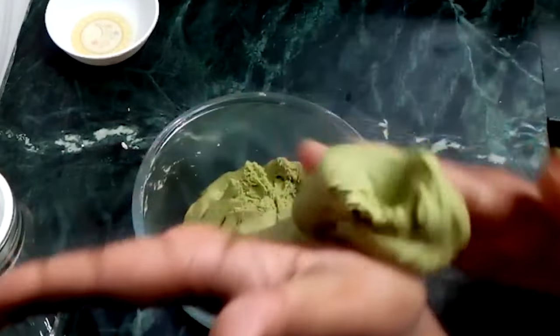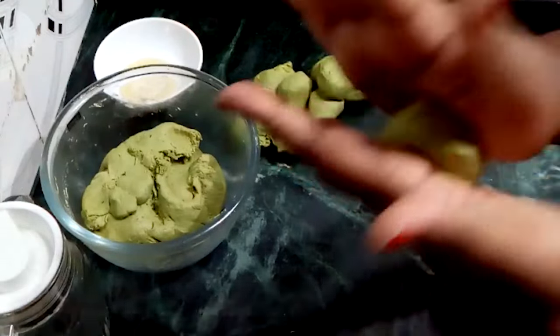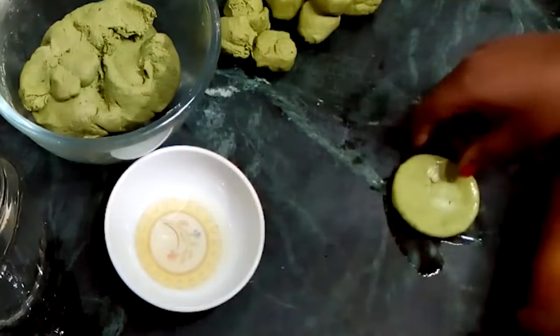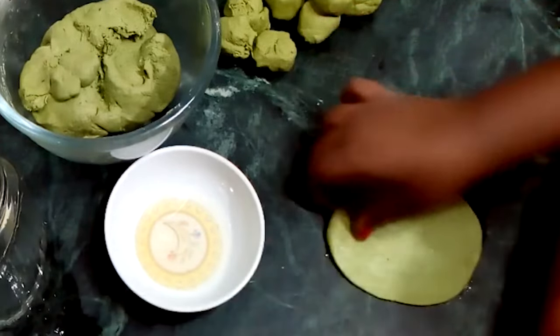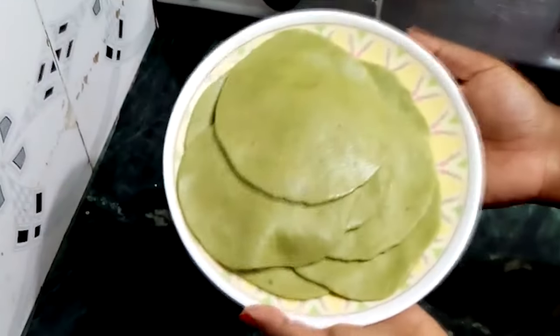Now I will roll out the Puriya. I will add some oil and roll each one properly. I have all the puris ready here.